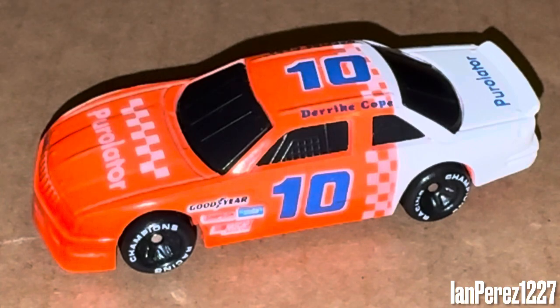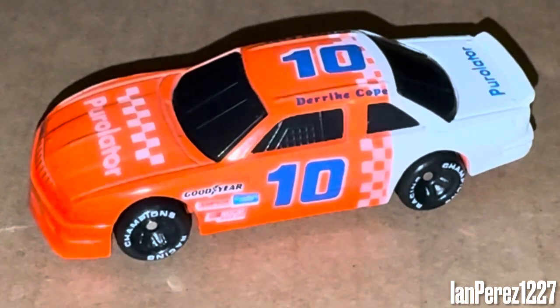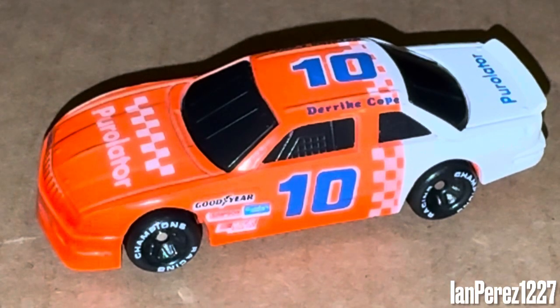Whenever people bring up Derek Cope, they just want to make jokes. I remember a couple weeks ago in the comments on my Money Team Red video, someone brought up Derek Cope, and I said: hey, I know Derek Cope hasn't done a lot in his career, but at least he's still a 1990 champion. So what if it was only because Earnhardt ran over some debris, blew a tire in turns three and four? Guess what — Derek Cope was at the right place at the right time. So what if you got lucky?